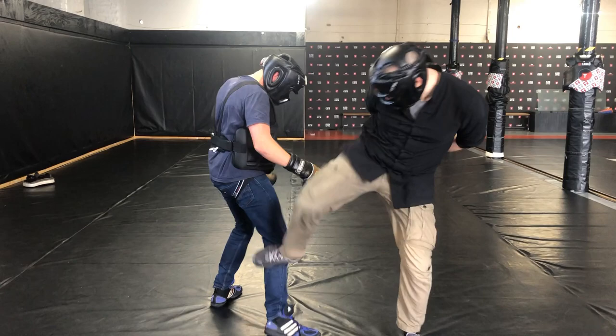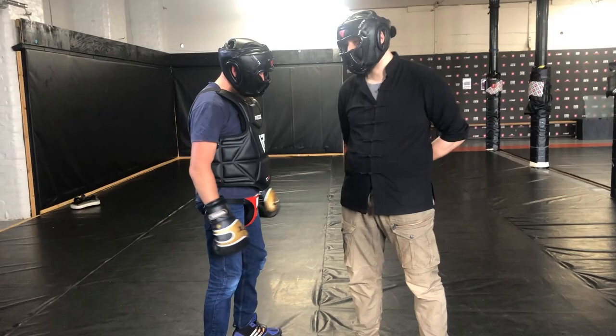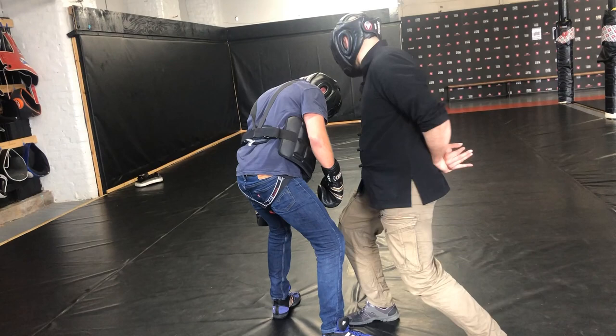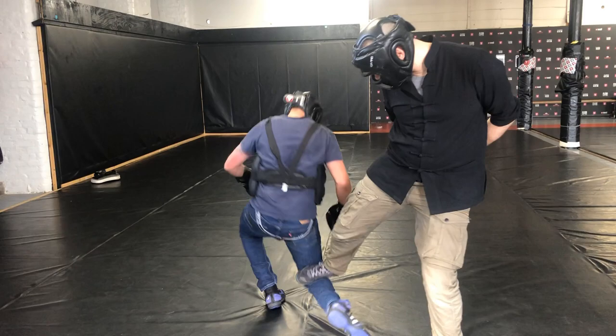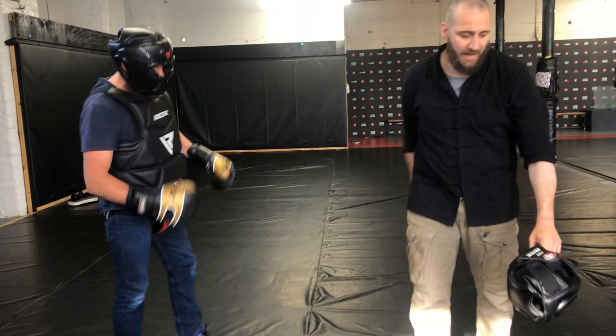Headbutts have to be short. Don't overcommit, don't try to throw them from far away because you're going to get off balance and fall down. The headbutts need to be short — really short. Make sure you strike with the crown of the head, the hard part of your skull. And if I'm closing out and I've got a bite, I've got a bite here that's going to create the space so I can get the knee in.